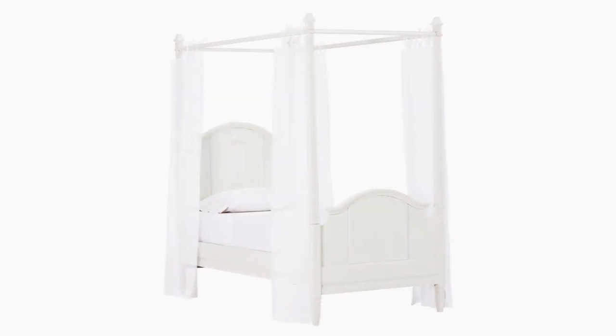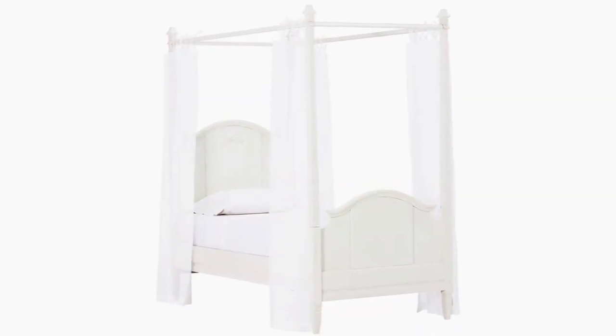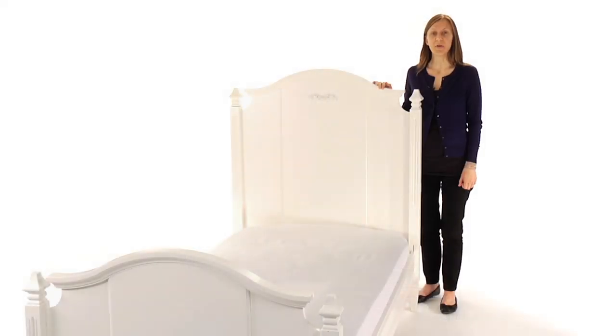You can also choose to purchase the Madeline Bed with Canopy set for a more whimsical look. This bed is expertly crafted for strength and structural integrity with mortise and tenon joinery and a kiln-dried, solid wood frame.